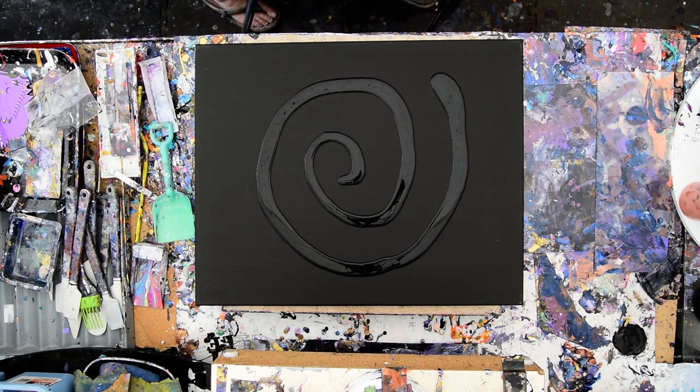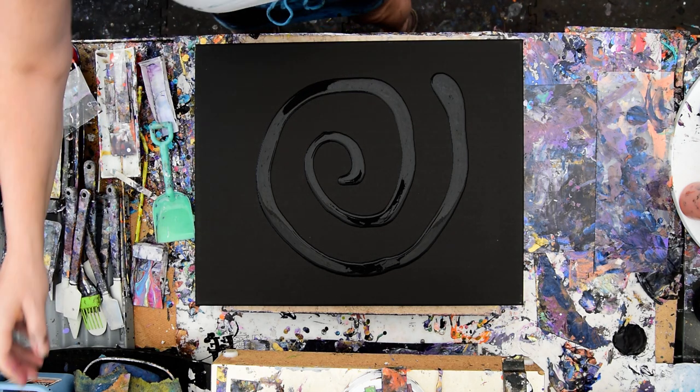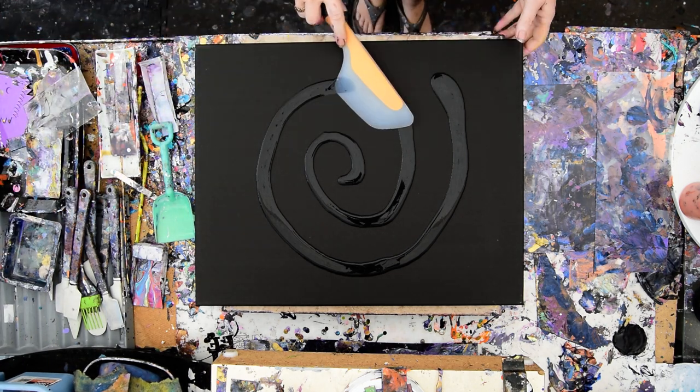Hello again, it's Priscilla Batzell in Spring Hill, Florida at Expressionist Art Studio Gallery, and it's about 95 degrees under the tent. But good thing I'm getting used to it.